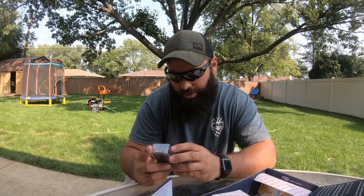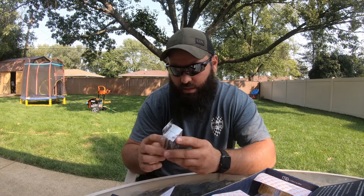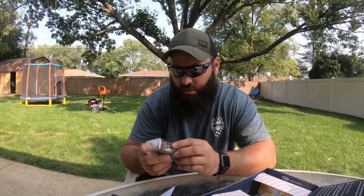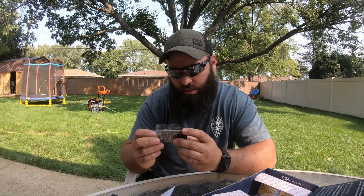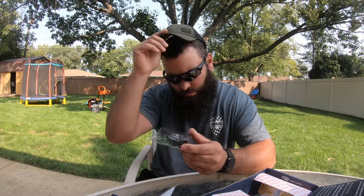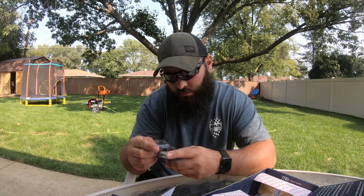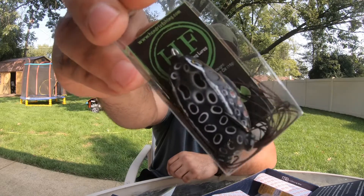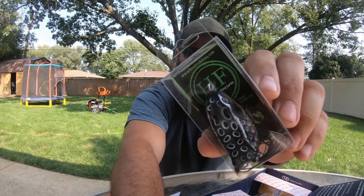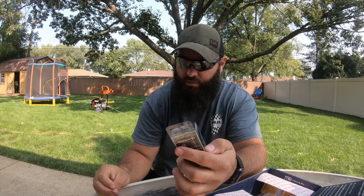Next up, from HendricksFishing.com — this is a half-ounce frog, two inches in length. It doesn't say what color it is, but everything's got a Monster Bass save twenty percent discount on it, which is pretty cool. They want seven dollars for the Hendricks Frog.